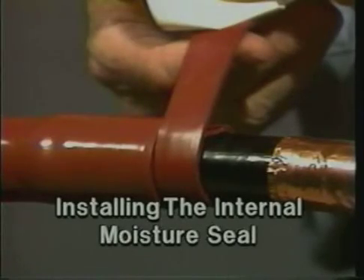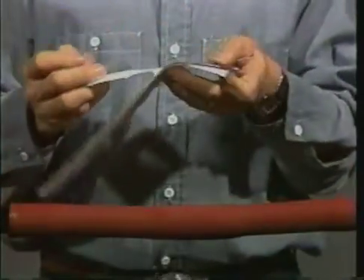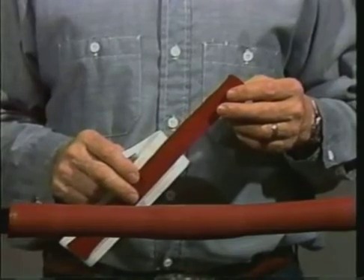Next, apply the red sealant to the splice. This sealant will prevent moisture from entering the splice through a damaged cable jacket outside the splice area.